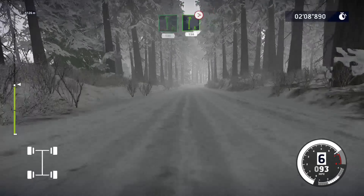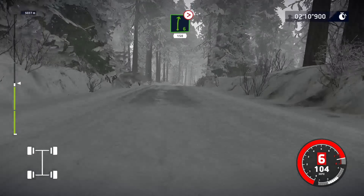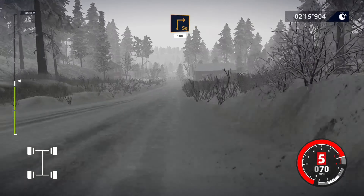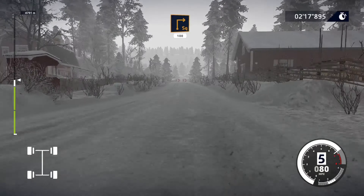Right 6, tightens, 3, long, 150. Caution, hard brake for square right at junction, 100.